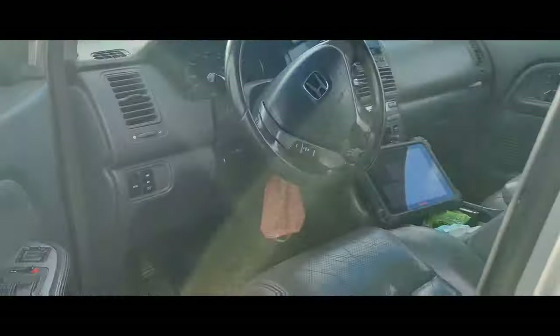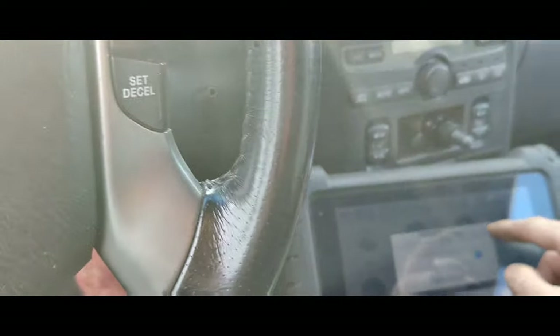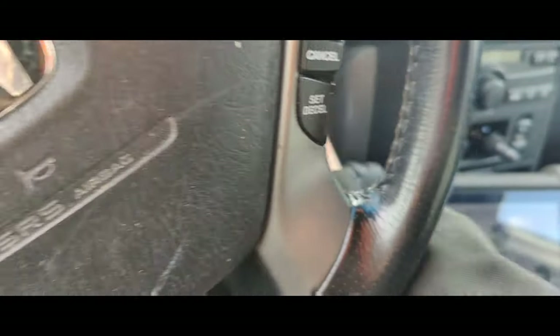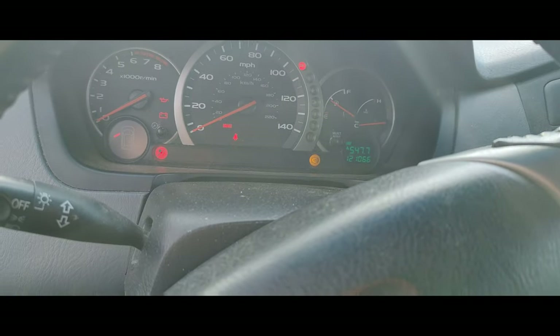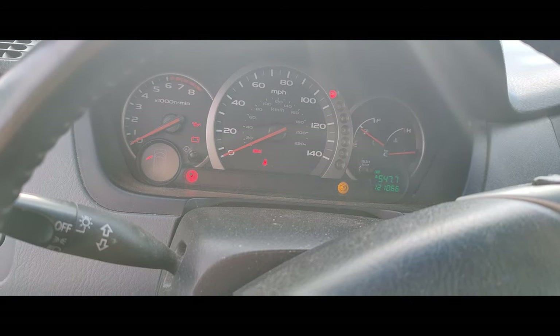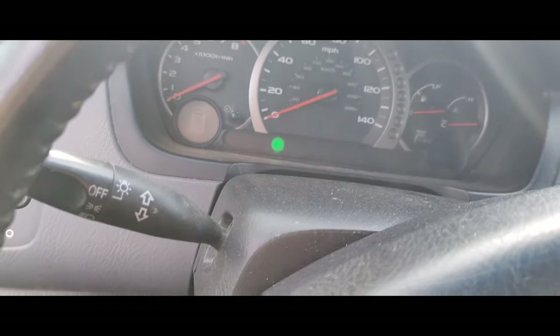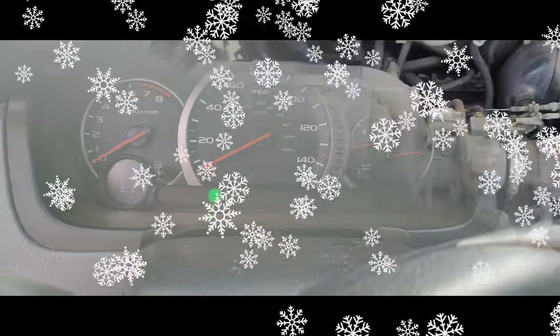Got my jumper cables hooked up. I never got to scan the rest of the car. Let's just try starting this and see what it sounds like. Oh, we got a compression issue. You hear that? It's not consistent. Let's go get a lab scope and set it up.